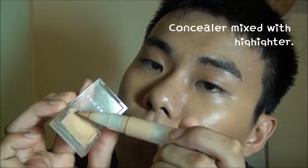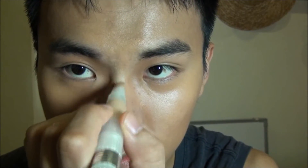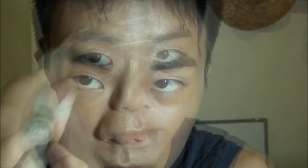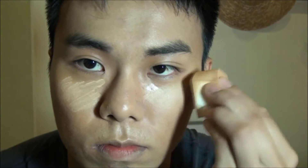Mix concealer with highlighter and highlight the T-zone area — the middle of the forehead and nose, and also under the eye with outward strokes. Blend it with the sponge again until there is no harsh edge and it sets into the skin well.